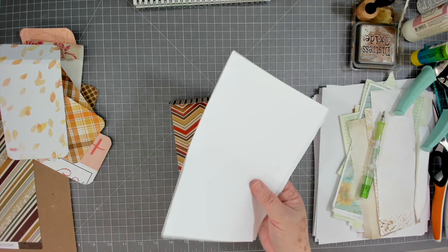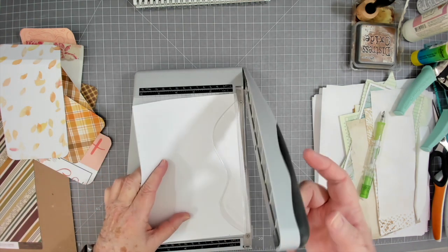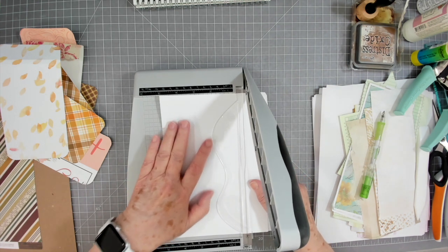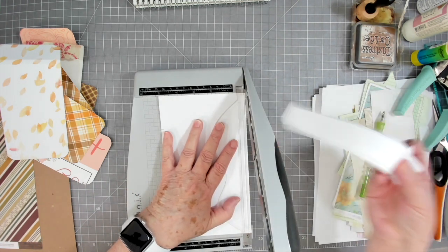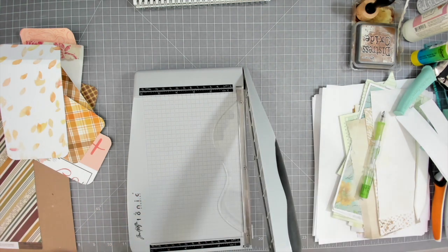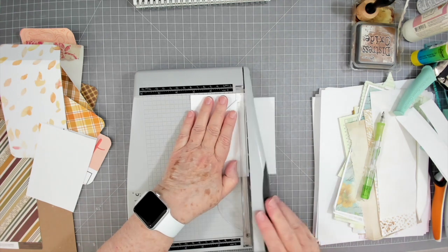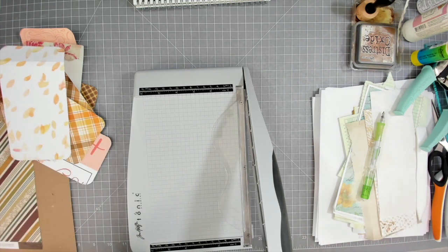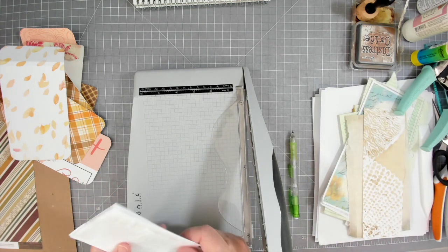These are scrap papers — like half sheets of printer paper that I've saved. If I mess up on a print, I save it, cut off the printed part, and put it in my drawer to use for stamping or making little notebooks like these. My son-in-law Brandon was throwing these papers away one day and I said, 'No, don't throw those away!' He said they were scraps already printed on, and I said, 'Oh yes, I can do something with them!'